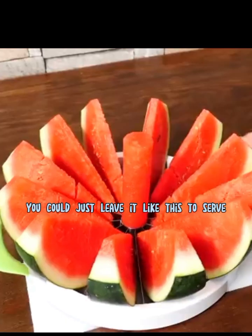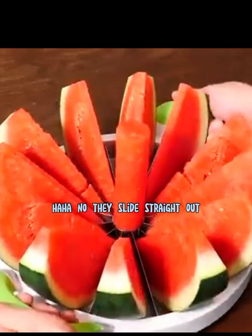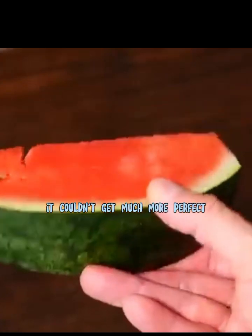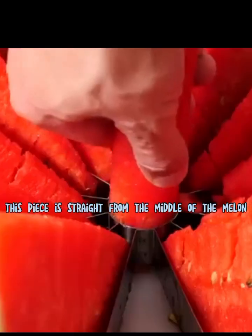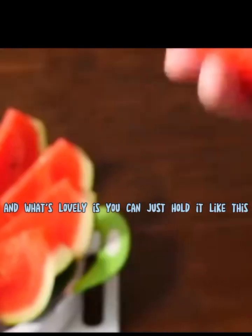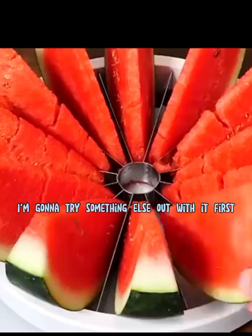If you wanted to, you could just leave it like this to serve. I tried picking it up to move it but the pieces slide straight out — though you can always just pick up the chopping board to move it. The individual segments just lift out easily. Take a look at that, it couldn't get much more perfect. And this core piece just pulls out too. It's straight from the middle of the melon so it should be super sweet and juicy. You can just hold it like this and chomp away at it. Oh yeah, that's delicious.